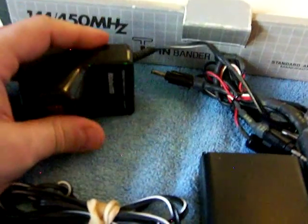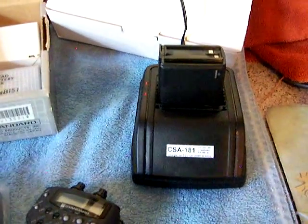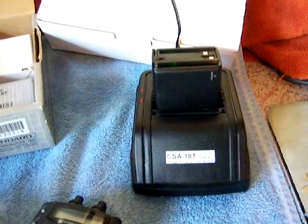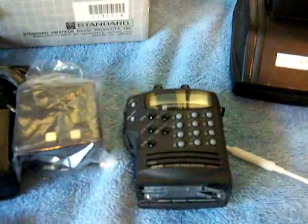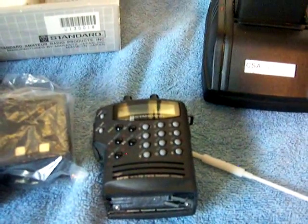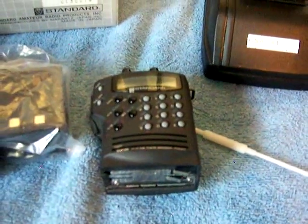The buyer gets the charger, original box, three batteries — two work fine, one doesn't charge on the back contacts so you use the wall wart. The charger does have an original wall wart. Please ask any questions. I'm asking a fair price — no low ballers. I know what I have, I showed you it works, there are no games here. I hope it goes to a good home because I really love these radios — no intermod — and I really hate to get rid of it, but I need to thin the herd. Have a great day.